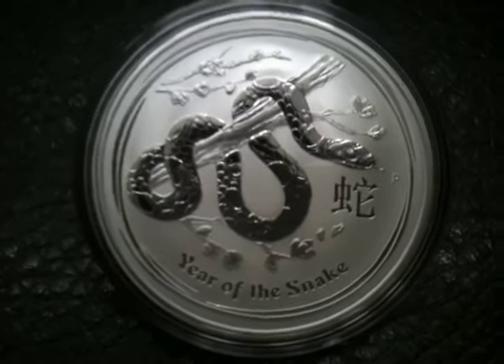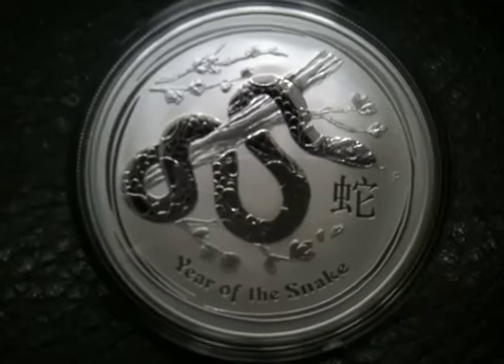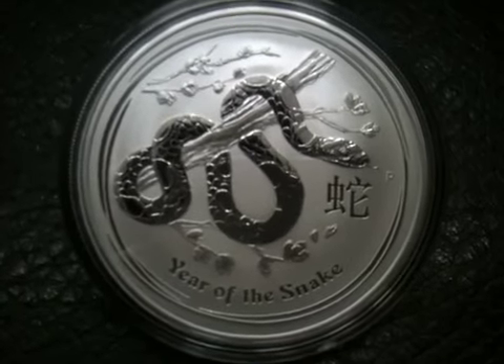It's just the coin doesn't seem as full as some of the other coins. There's just not a lot going on — there's a snake and a branch, and that's about it. But it's still a good design.